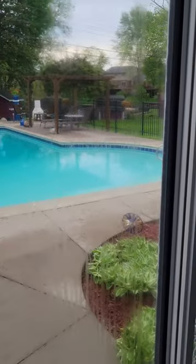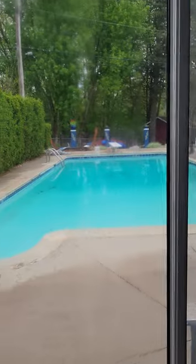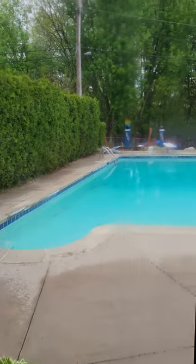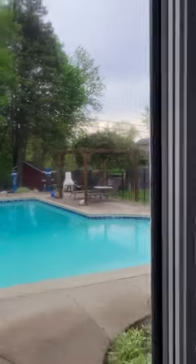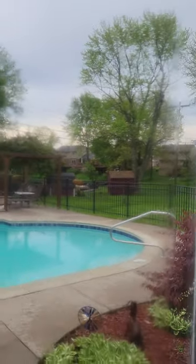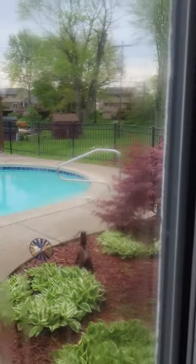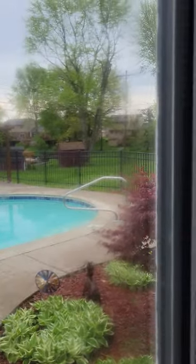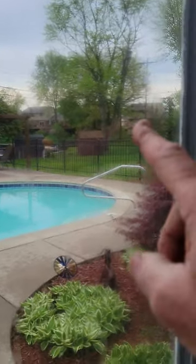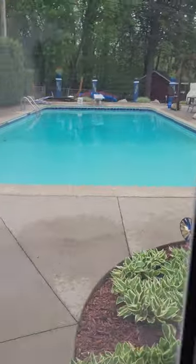It's kind of hard to tell from this view trying to pick it up with the camera, but this is my door wall. In between the glass it has some condensation — has been there for a while and just won't clear up. You can kind of see some of that condensation in there; it's actually in between the panes of glass.